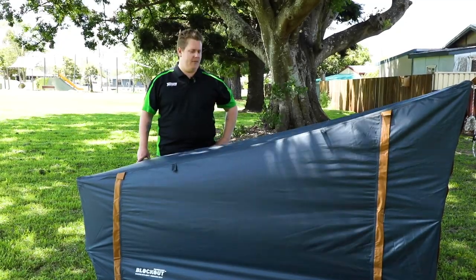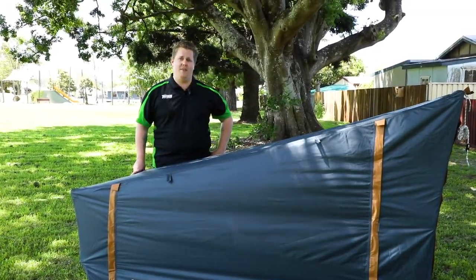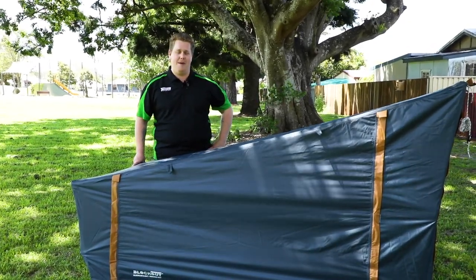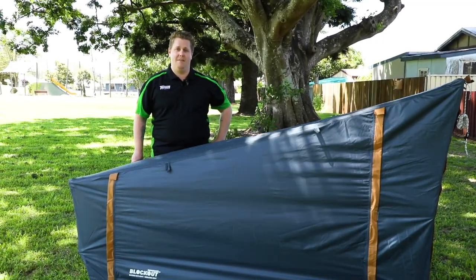So guys, that's all for the Oztrail Blockout Easy Fold Stretcher Tent Single. If you want to check this one out for yourself, come into the store and see our friendly team members, or jump online and get yours today. Happy camping!